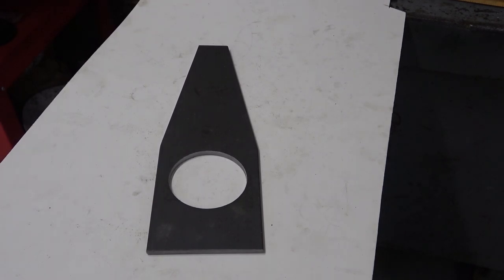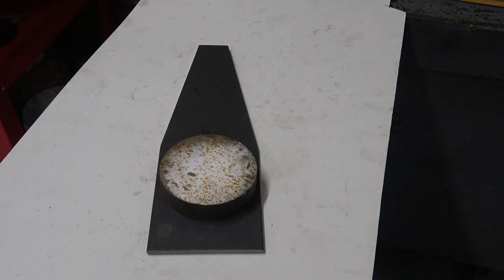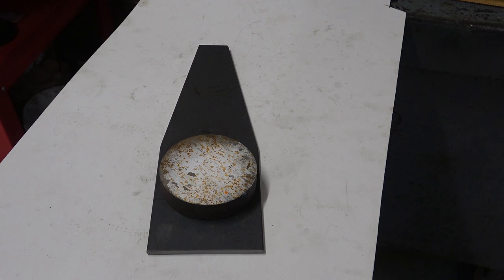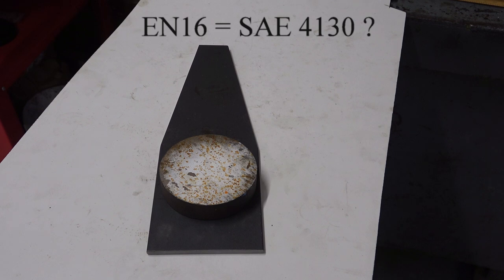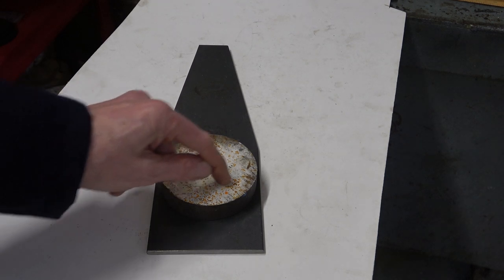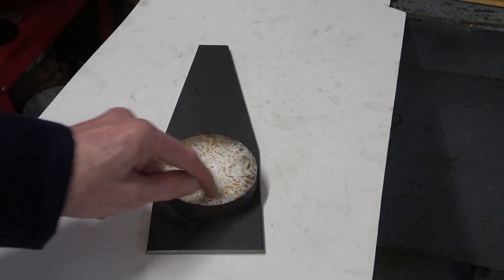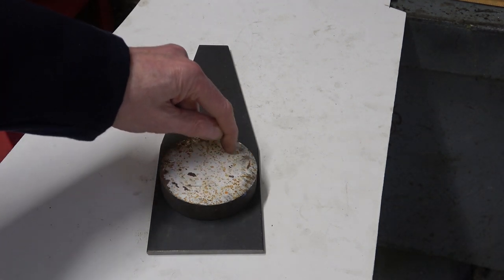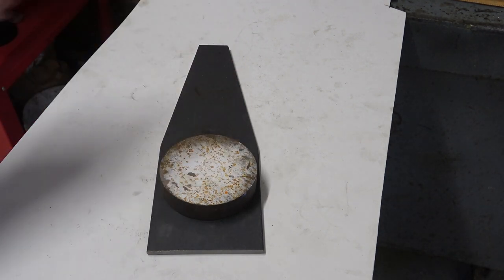The bit of steel I ordered to make the boss for the quill has arrived. I paid eight quid for this delivered. You can see it's got white paint on it — it was ordered as EN24T, but on my chart white paint means EN16T. It doesn't matter to me, anything would have done. I've got to machine out the centre to 74 millimetres, and rather than waste all this material I'm going to try and cut it in a circle — I'll show you how.